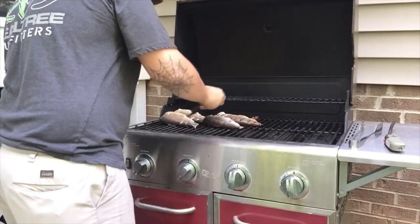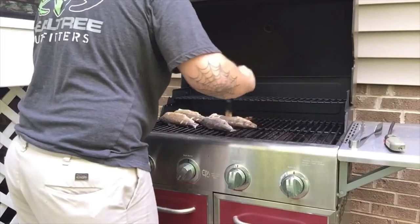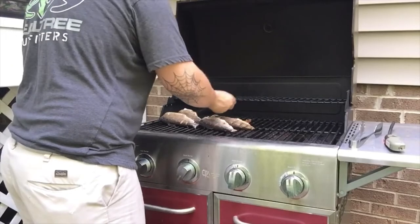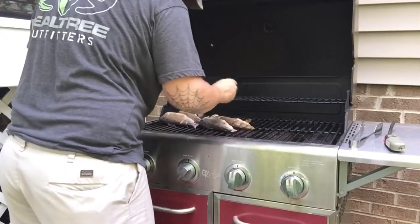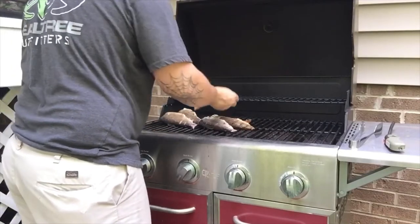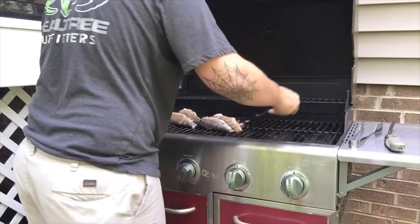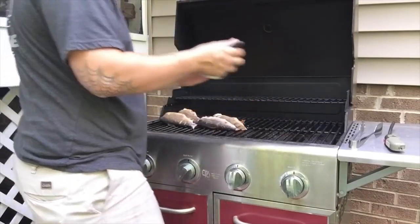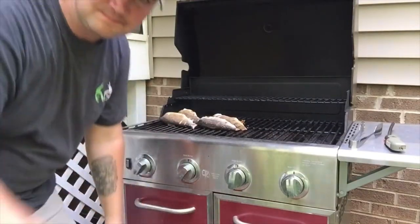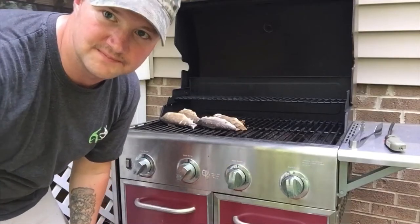I tell you, trout is probably one of my absolute favorite fish to eat, especially fresh — and brook trout even better. You can really tell the brook trout because of the really pink-orange kind of look to the meat, slightly different than the white meat of a rainbow trout. We're gonna let that cook a little bit longer.